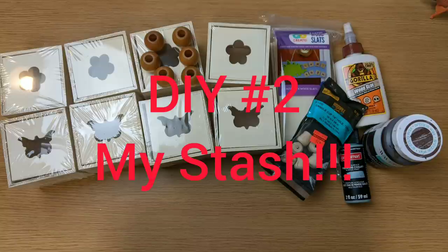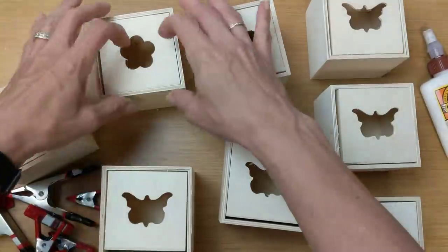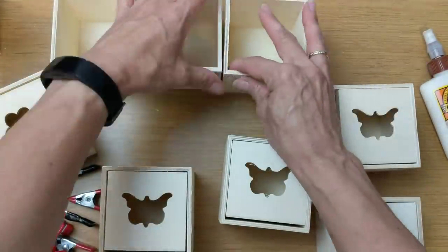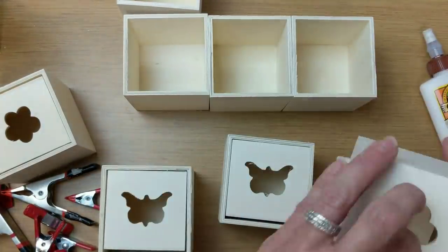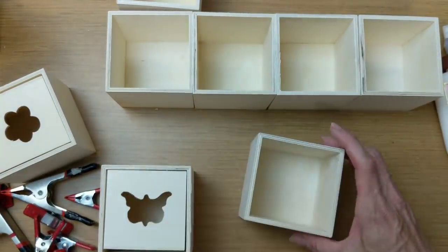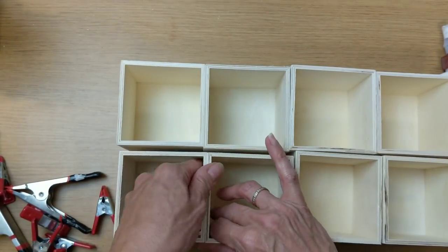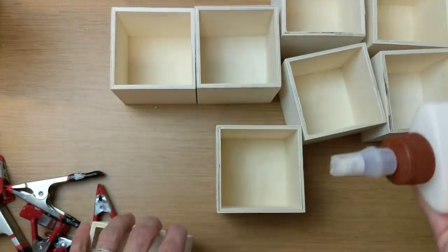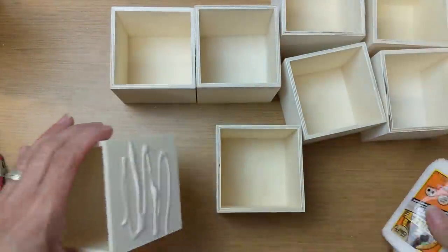Now my bonus DIY is using some items from my stash. I had collected some of these box drawer things, some rectangular wood slats, and some large wood beads. Also some small, tiny candle cups. I decided I wanted to make some sort of drawer unit — I've seen other YouTube videos of people gluing these together, either in sets of nine or whatnot. So I decided to do that type of thing and then add a little special touch once I get my wood glue going.